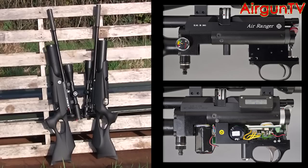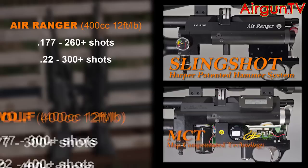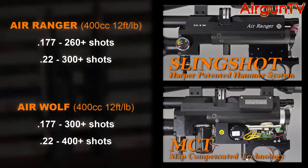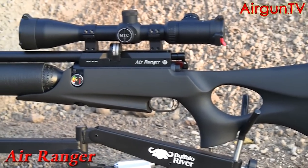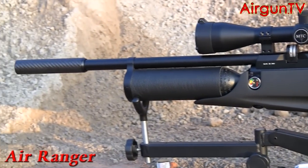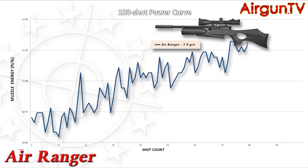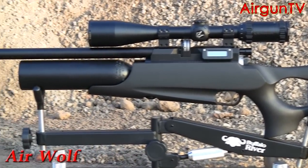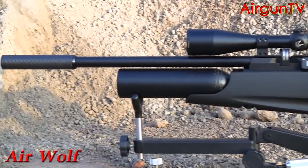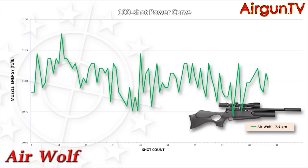Despite their very different actions, shot counts are fairly comparable thanks to the highly efficient Harper patent slingshot hammer system of the Air Ranger and the mapped compensated technology inside the Air Wolf. These figures relate to 12-foot-pound UK models with 400cc bottles, although the guns are also capable of much higher muzzle energies with lesser shot counts. Running a conventional mechanically driven action where the valves open by a hammer strike, the Air Ranger has the usual power curve. But thanks to the Air Wolf's advanced MCT action, the onboard computer controls the timing of the valve opening to deliver near-identical velocities throughout the charge — effectively a digital air regulator, with no power curve to speak of, and a few more shots per fill-up.